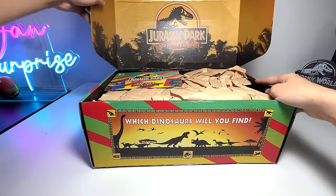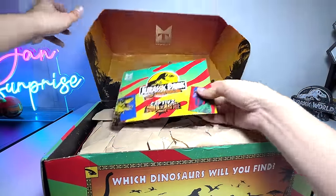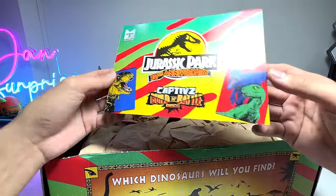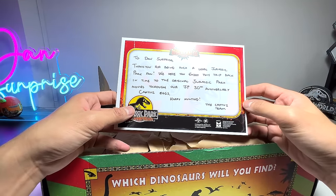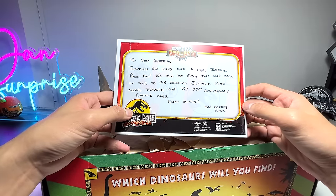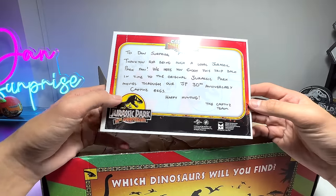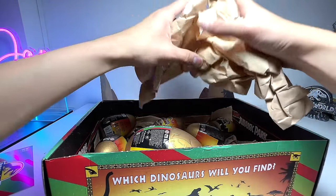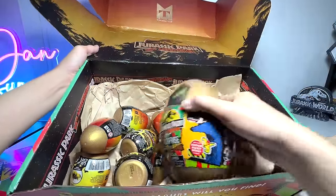Wow, it looks awesome — it looks crazy nice! So check this out: Jurassic Park 30th Anniversary Captive Build and Battle Dinos. There's a postcard to Dan: 'Surprise! Thank you for being such a loyal Jurassic Park fan. We hope you enjoy this trip back in time to the original Jurassic Park movies through our JP 30th Anniversary Captive Eggs. Happy hunting — the Captive Team.' Thank you so much for sending us this, it's an awesome gift! And check this out — there is a mini egg right here, a surprise egg!